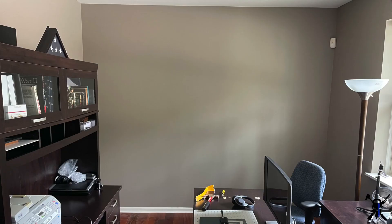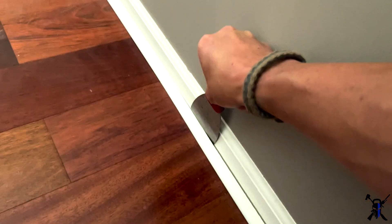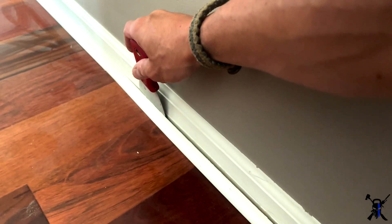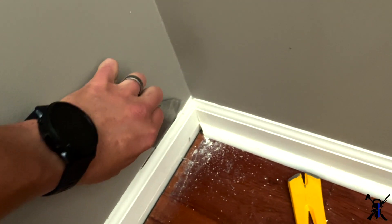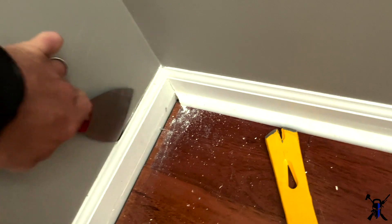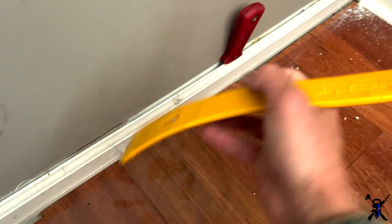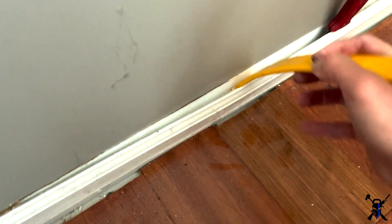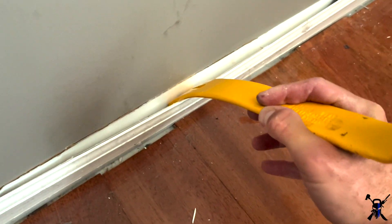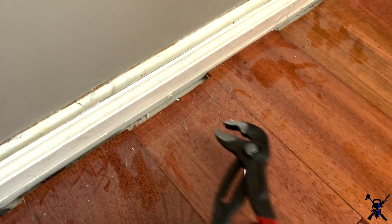If you're looking to reuse the trim and baseboards, I found that using a putty knife and a crowbar is the best method. Otherwise you can skip the following steps and just tear it all out and start with new trim and baseboards. I was trying to save some money and ended up not breaking any of the baseboards, so it worked out perfectly. I used the putty knife to cut the silicone sealing the baseboard to the wall, slightly pried it off, then used the crowbar to pry it off more, and pulled out the nails.